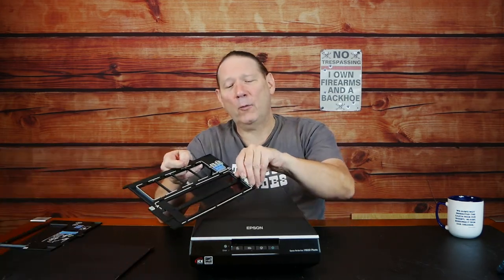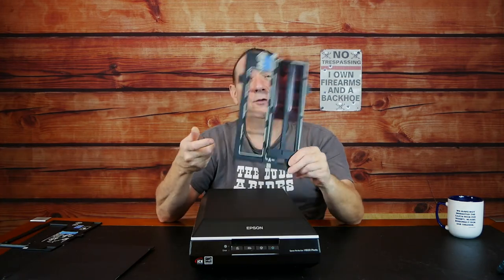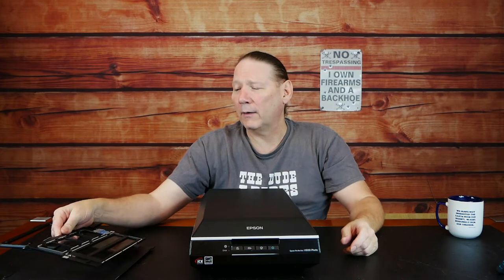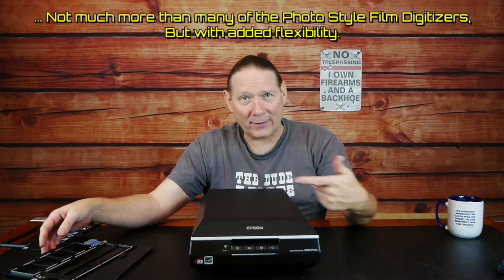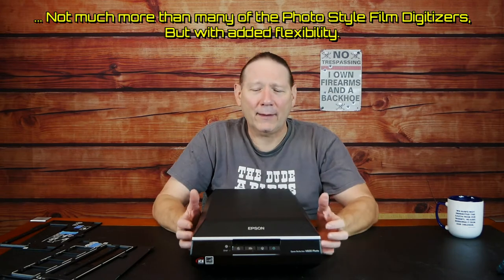You do have to pop off the cover and do a little bit of manipulation to get your slides in — a little bit of labor there, but not quite as tedious as feeding them through the little F2D Mighty.